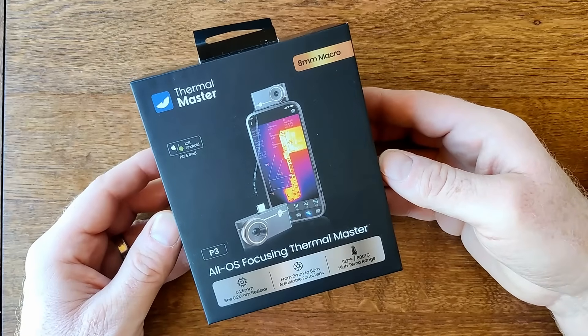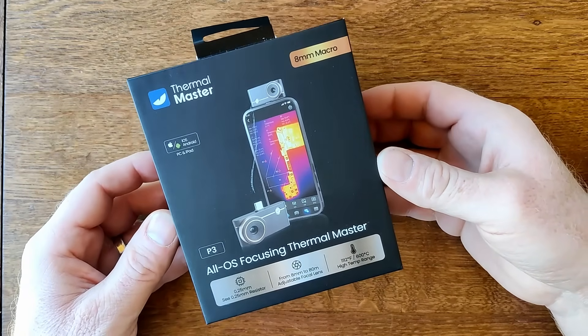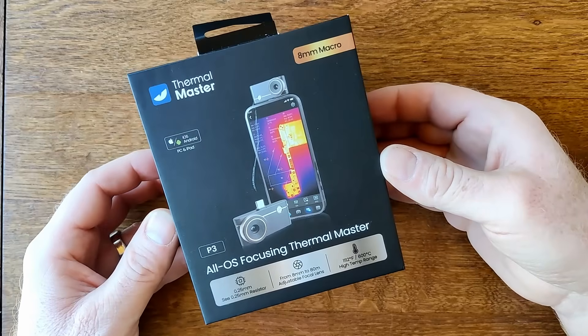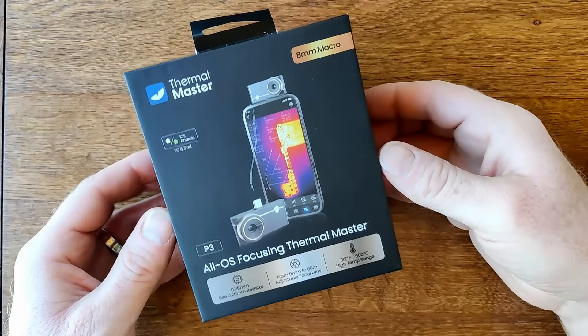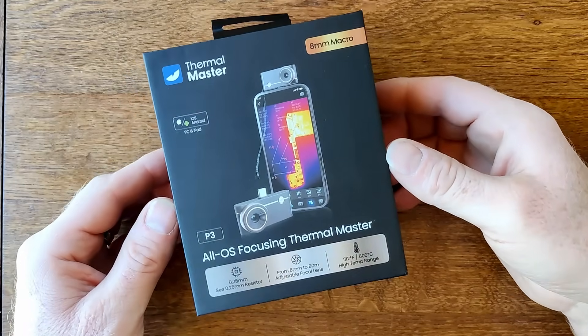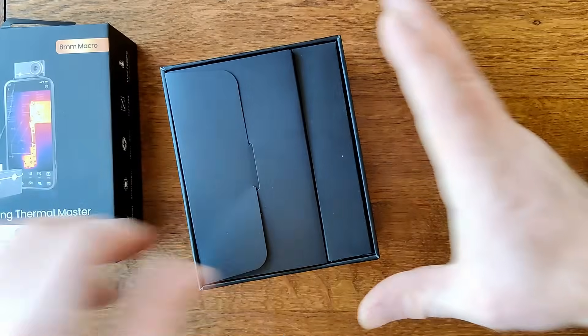This is now my third item from Thermal Master. I've previously reviewed on the channel the P2 and the P2 Pro, and Thermal Master makes some really bold claims about really leveling up for the P3. So let's get it out, let's see what's in the box, and then let's test it back to back with some other devices.